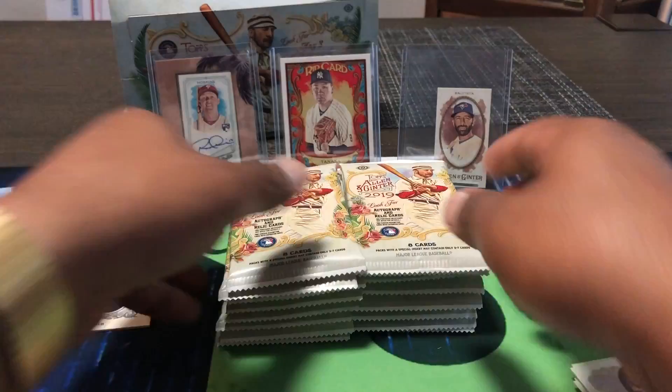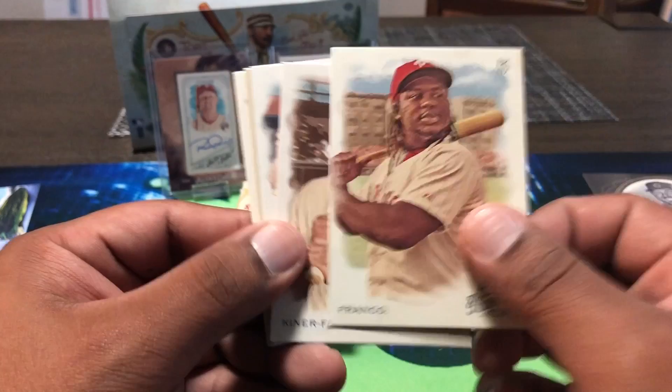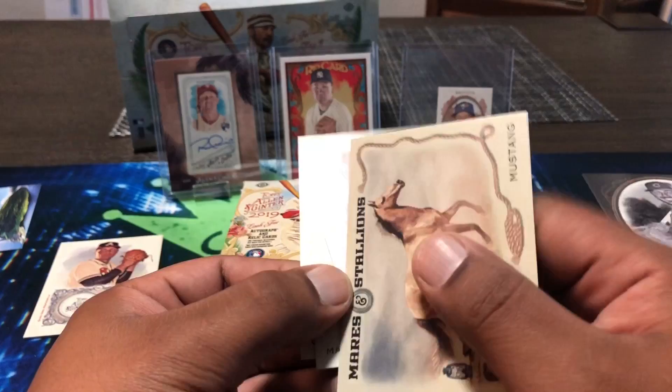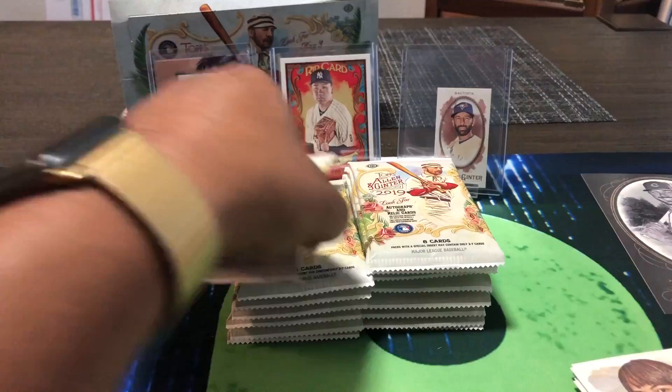Eight packs down, 24 total — about 16 packs left, let's speed it up. Corey Kluber, Maikel Franco, Isaiah Kiner-Falefa, Gil Hodges — before my time. Mares and Stallions — a Mustang, there you go for any Ford Mustang drivers. Marcell Ozuna mini, Don Mattingly — Donnie Baseball — Wilson Contreras.